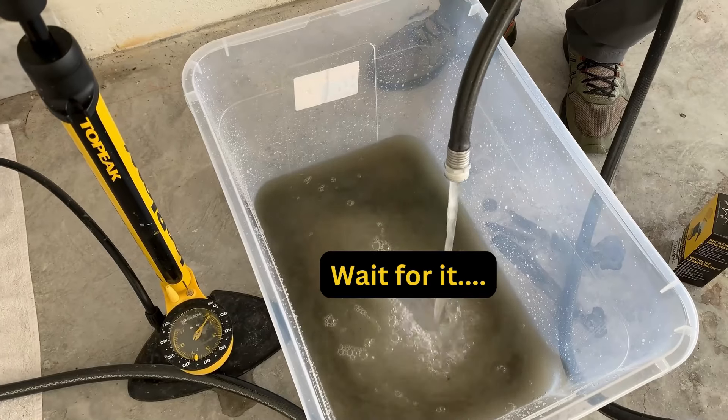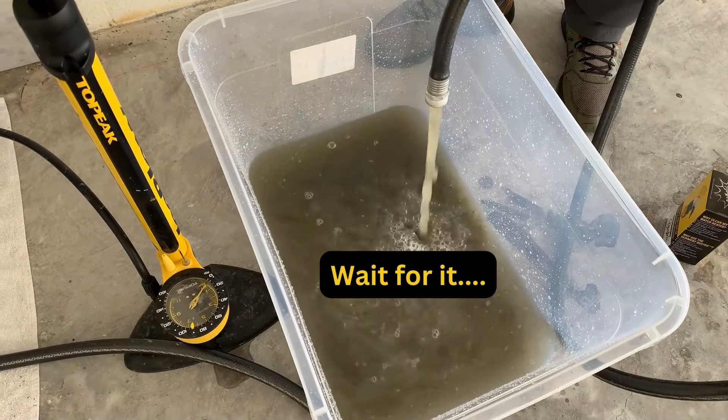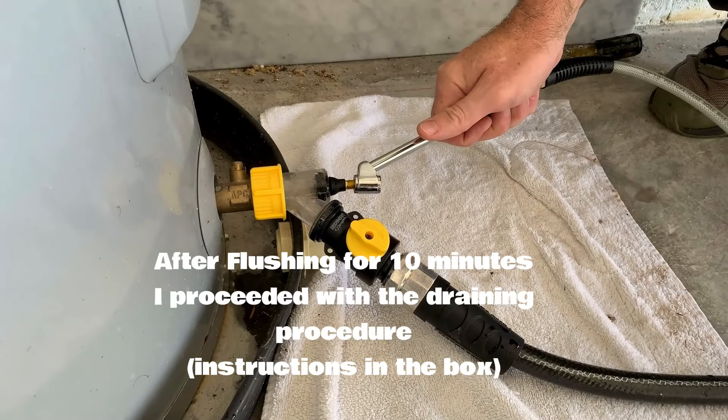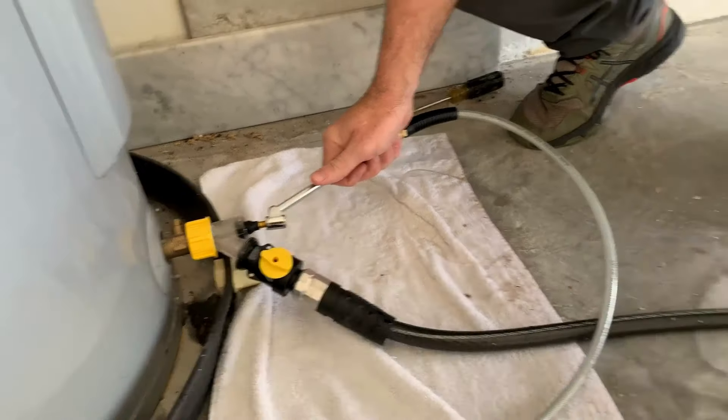We broke that initial clog and you can see all that sediment coming out. Now the water starts to punch out a little bit better and I just start hitting it with quick shots — check it out.